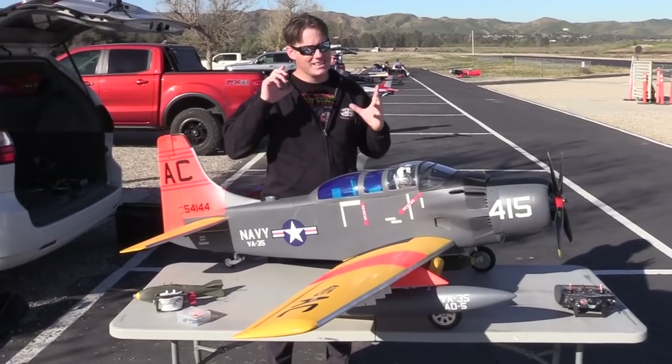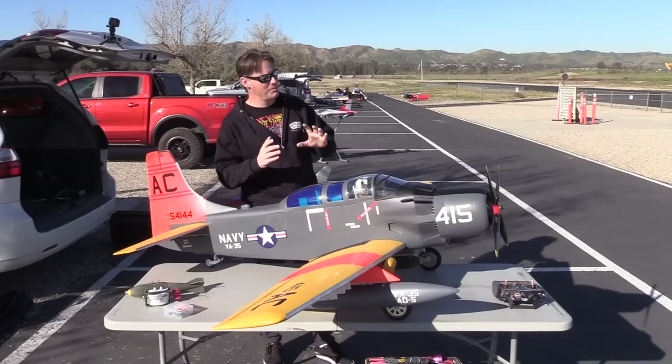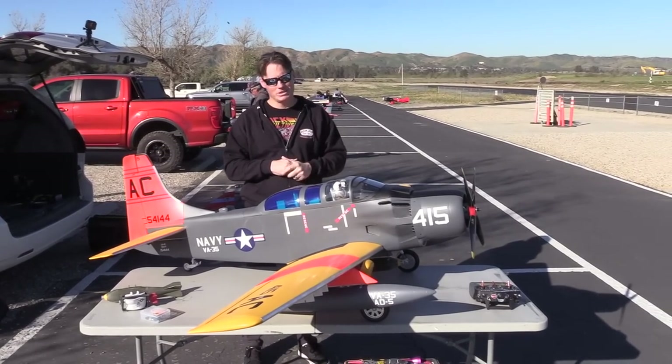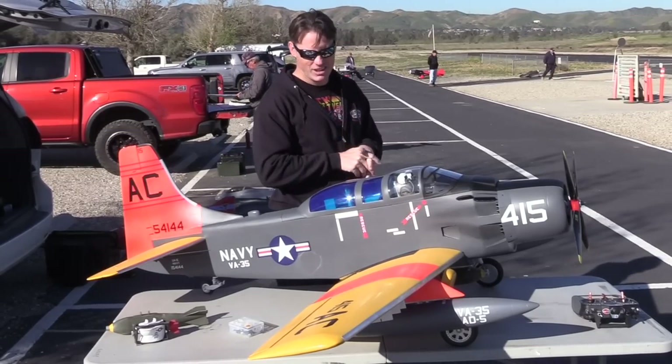Hey everyone, it is time — maiden flight on the 85 Sky Raider. It came out a couple weeks ago and we got blown out; the winds were a bit much. So let's go give it a shot.